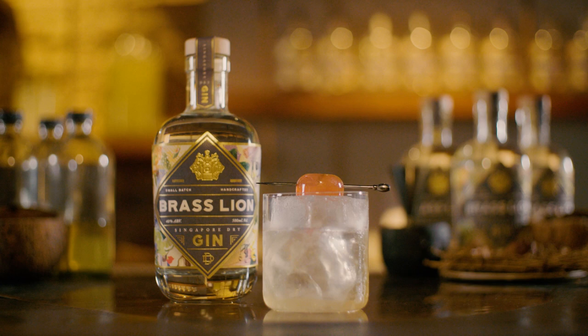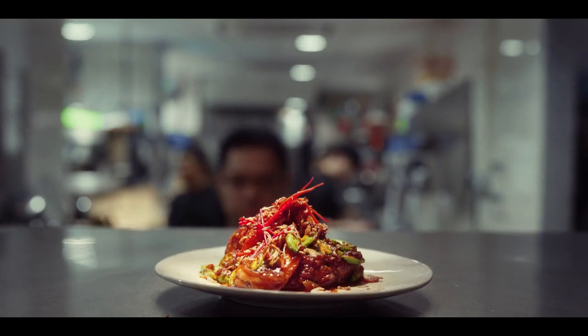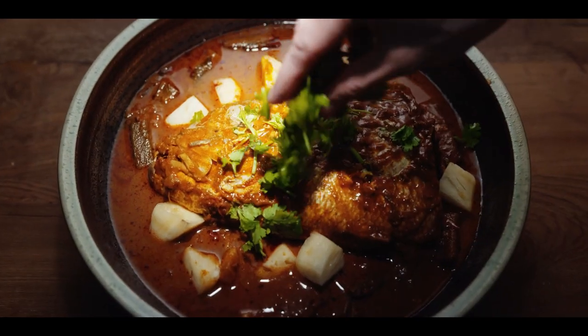Today we'll actually be making the smoked longan cocktail, which is perfect for summer because it's actually light, full-bodied and refreshing. In Singapore, we usually pair it with local delicacies such as chicken rice, nasi lemak and even chapati and naan.